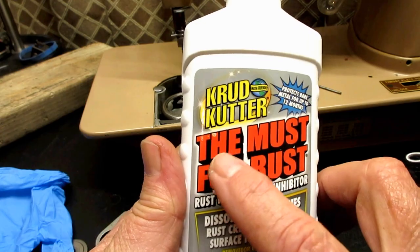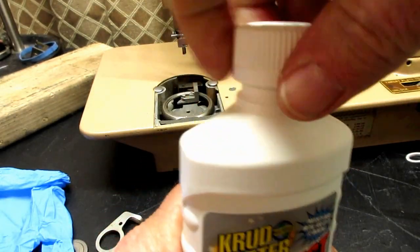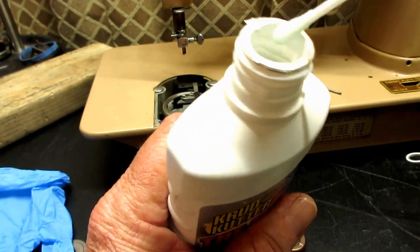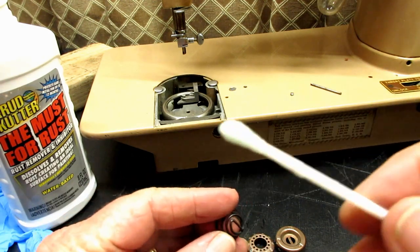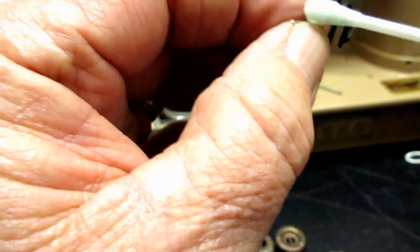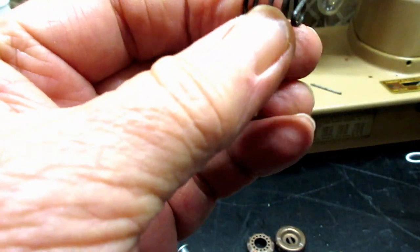This eight-ounce bottle was six or seven dollars last time I bought it. I've used it a lot — maybe you've seen some of my videos. It's kind of a stinky product with an odd smell, but this one is fairly new. The other one lasted me a long time because you don't need much — you can literally wipe it or brush it on, let it sit, and it will just eat the rust. Then you rinse it off with water or alcohol.